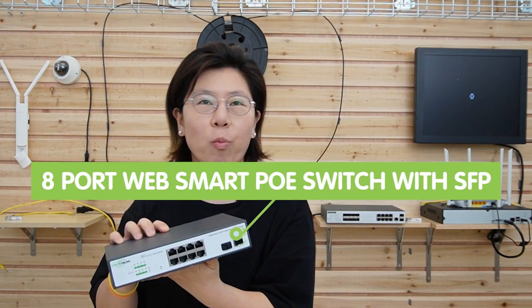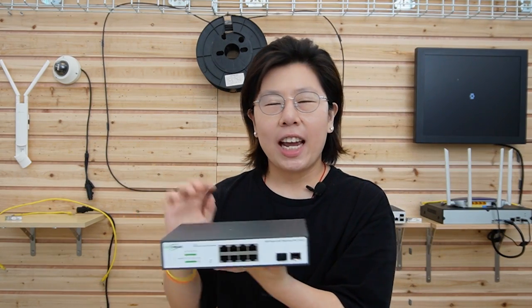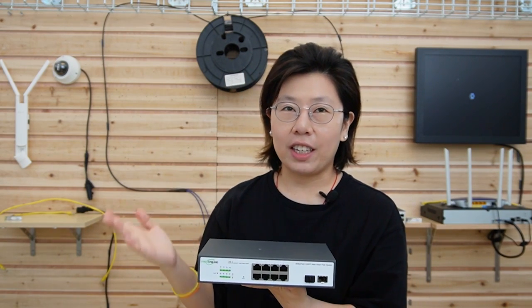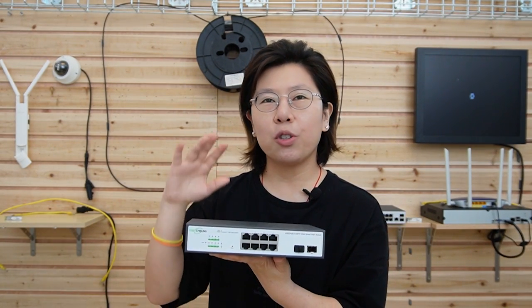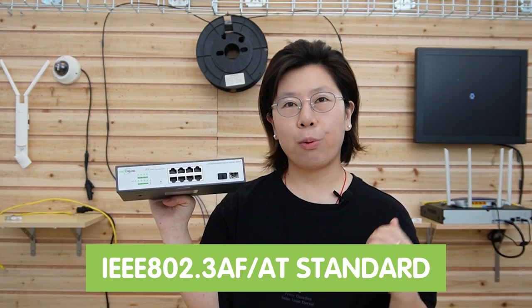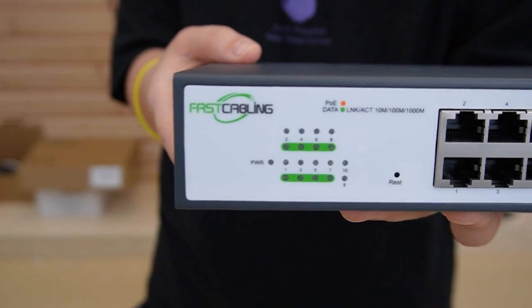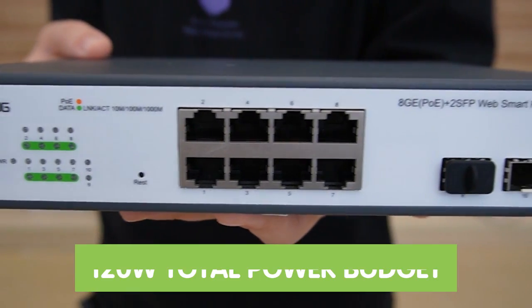Over on this side, we have the 8-port WebSmart PoE switch with 2-gigabit SFP slots. It provides efficient management and convenient maintenance for PoE network systems with easy installation. It is compliant with IEEE 802.3 AF, AT, and BT standards, offering up to 30 watts of power per port and 120 watts total power budget — perfect for building a PoE network for home or business with high-performance, stable transmission to supply IP devices.